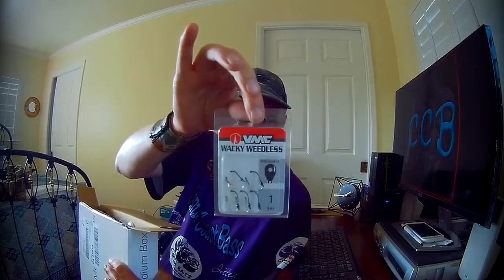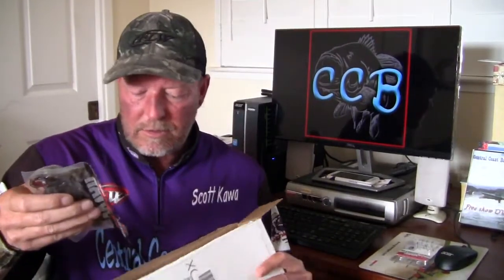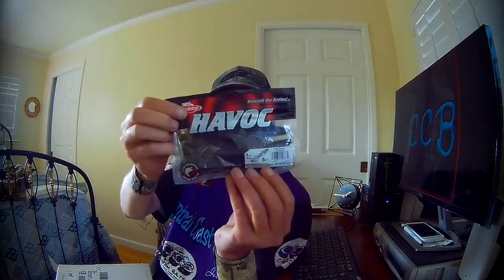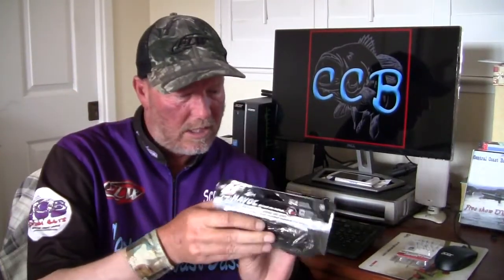I guess I'll do this one first because it came flying out. This is a Wacky Weedless resin closed eye — that's the first thing in here. Extra wide gap, obviously VMC. So that's really cool. Looks like there's some plastics in here — some Havoc Pit Boss, right there. Looks like it's a standard green pumpkin, eight count. Those little beaver style baits are really cool.